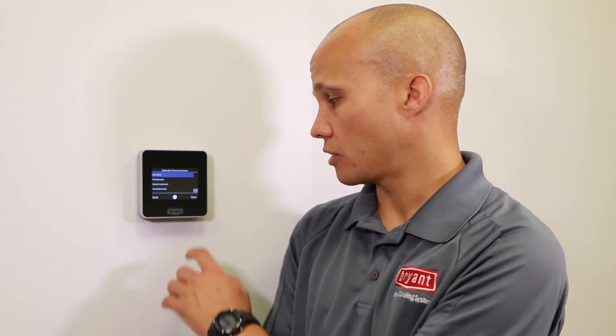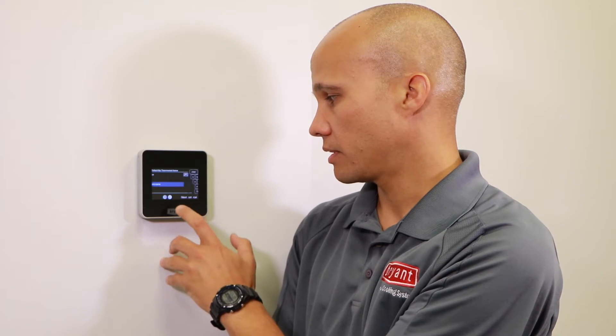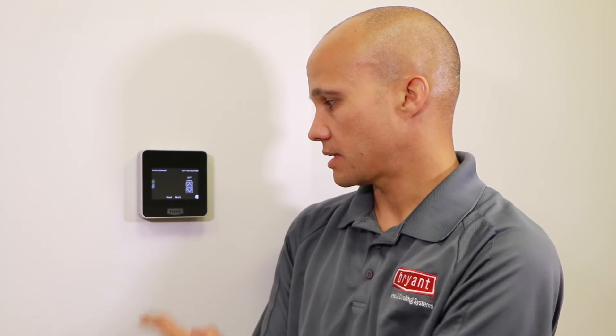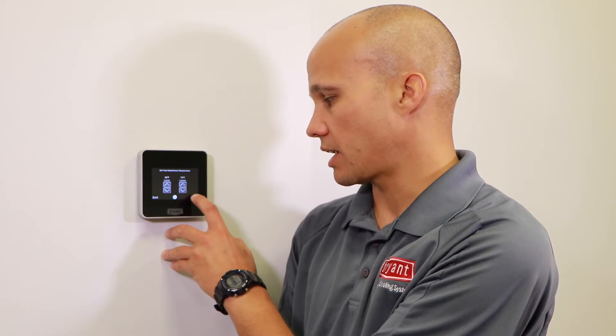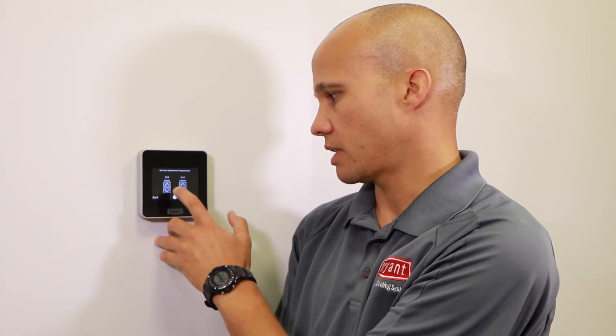Now it asks to go into preference settings. First, what do you want to call the thermostat? Generally just leave it at 'My Home', or you can scroll down to pick another name, or go all the way to the bottom to enter a custom name via keyboard. Most people just pick 'My Home' unless they have more than one thermostat. Then Fahrenheit or Celsius. Then desired temperatures for winter and summer — the defaults are 68 and 76, which is probably fine. The wider apart they are, the more energy you'll save. You can tighten them to 70 and 74 if you prefer.